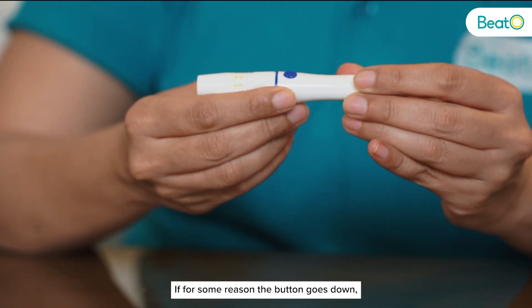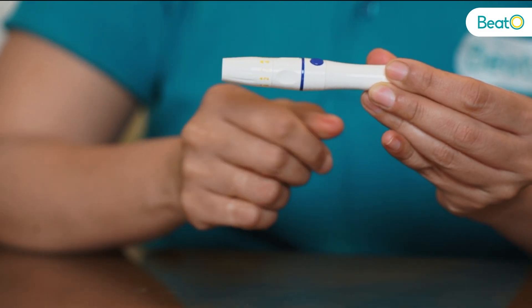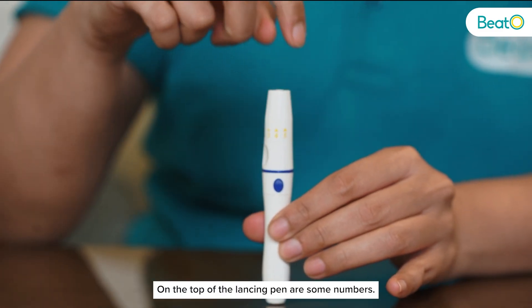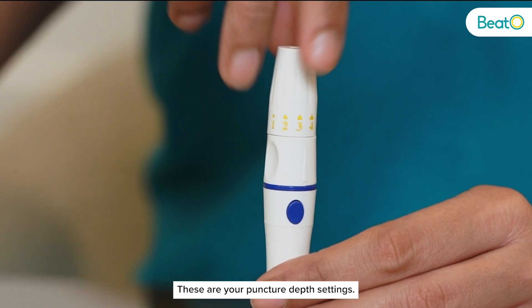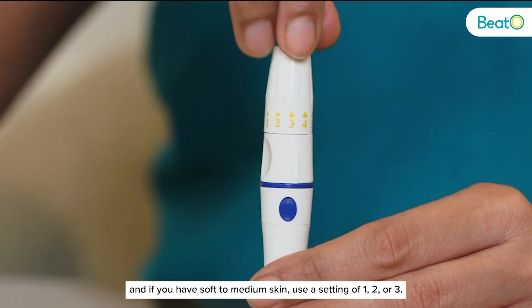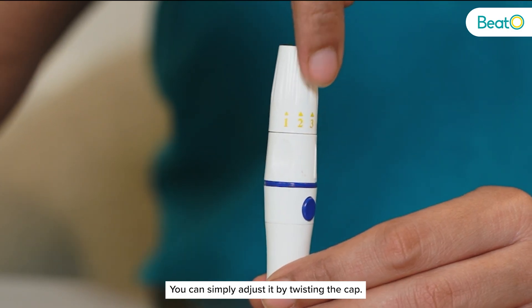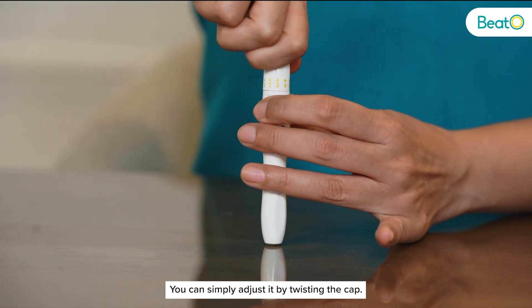If for some reason the button goes down, you can simply pull the trigger like this and get the button up again. On the top of your lancing pen are some numbers — these are your puncture depth settings. If you have hard skin use a setting of 4 or 5, and if you have soft to medium skin use a setting of 1, 2 or 3. You can simply adjust it by twisting the cap.